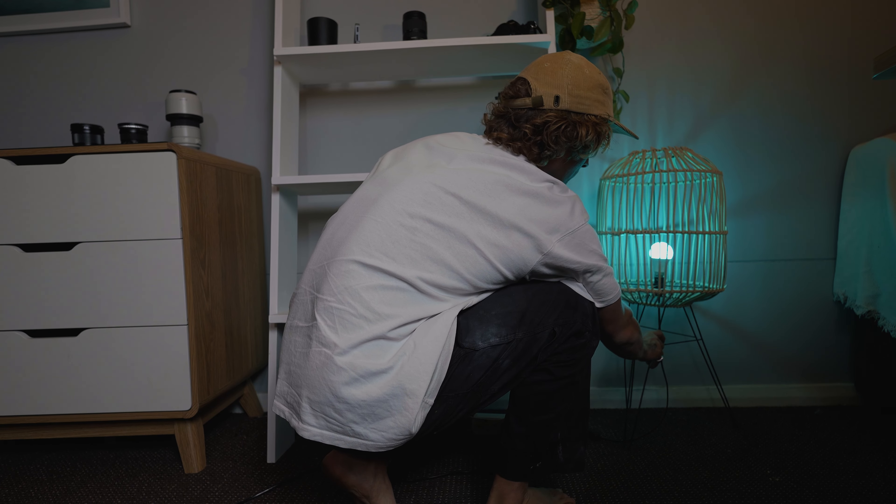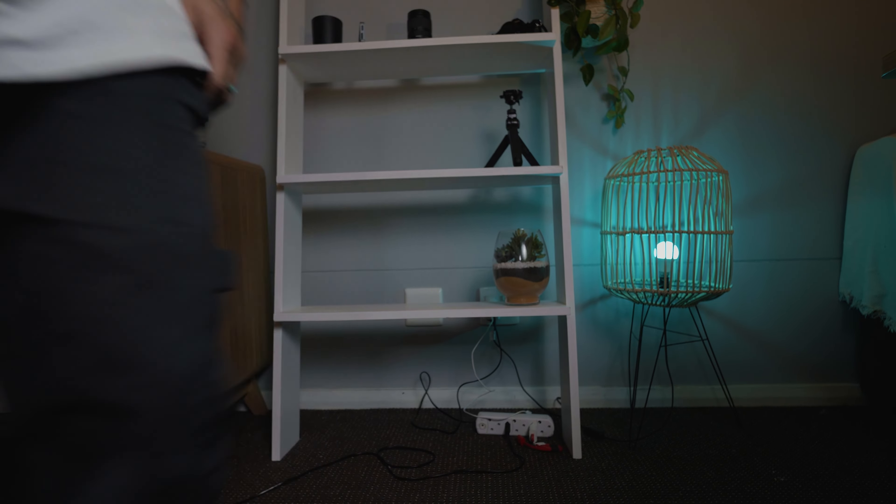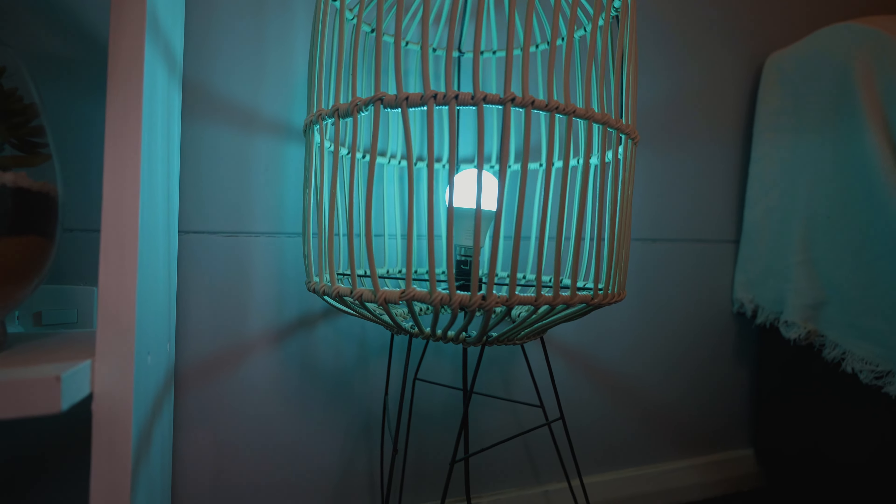Next, let's look at our background because it's looking pretty plain and dull right now. Let's create some color. This is just a normal RGB light that you can pick up at any hardware store — you can get the full scale of RGB colors through it, super inexpensive — and we can put it in the background. This is our first practical light, meaning you can actually see it in frame, and unlike our two Zhiyun lights, it's not going to be hidden off behind the camera. We've got it right in there, adding to that vibe and creating more depth in our shot.